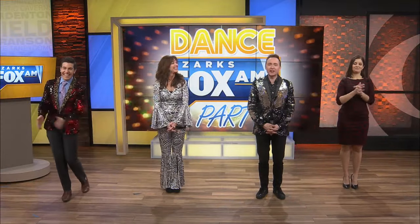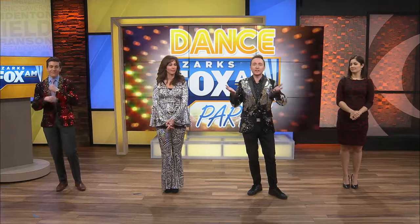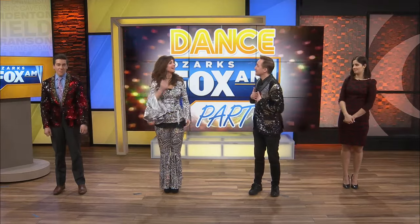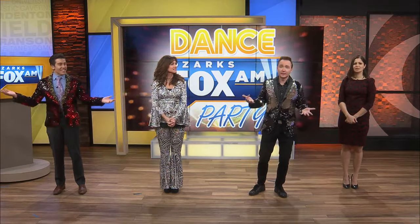Welcome back to Ozark's Fox for our Dance Party Friday. Today is 70s Day and we're doing the Hustle. We hope you're doing this with us at home. We have been practicing during the commercial, so please dance with us. It's great cardio for the morning — yeah, it'll get you going!